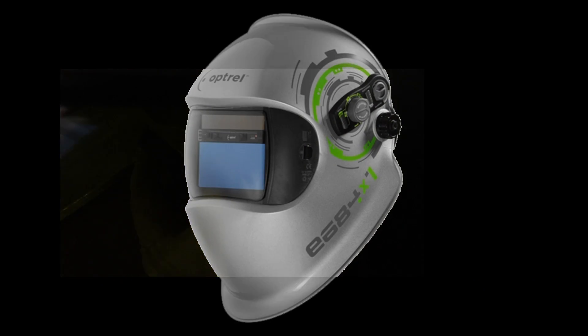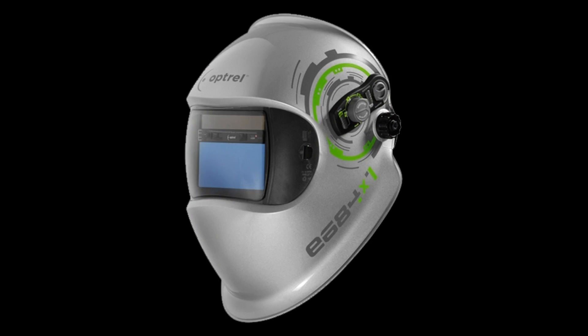Now we'll run those two videos side by side so you can see the comparison. Obviously the Optel helmet is giving me a better view — it's much easier to see what you're doing. Puddle control was just a piece of cake with the new Optel helmet, whereas with the old Sigwell helmet I could barely see what was happening. Given that experience, I think it's well worth investing in a high-end helmet — not just to protect your eyes but also to give you a better view of the welds.